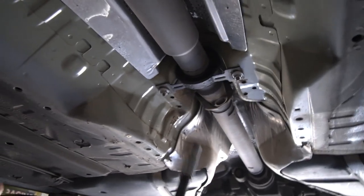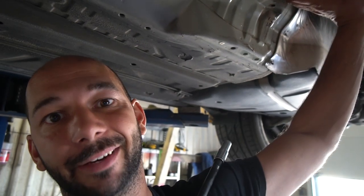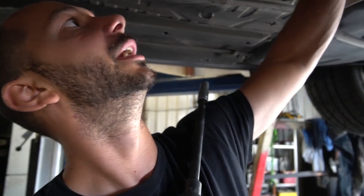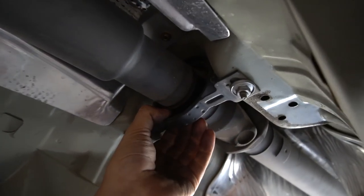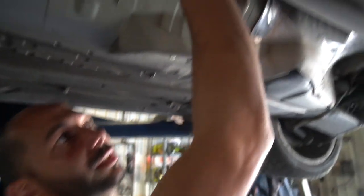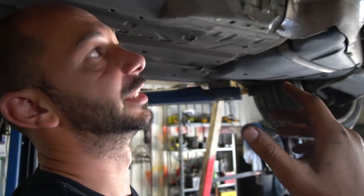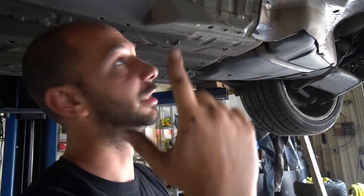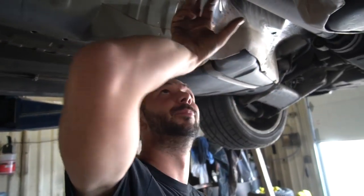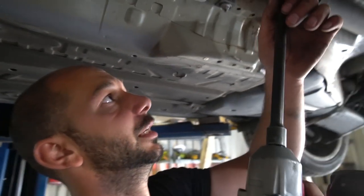Now we're on to the center support bearing — the middle of the drive shaft. This is a failure point in BMWs. If you have bad vibrations or knocking under load, this is usually what's bad. Test it for play before you take it down. It's not an expensive part — just a little bit of labor. It's two 13s to remove.